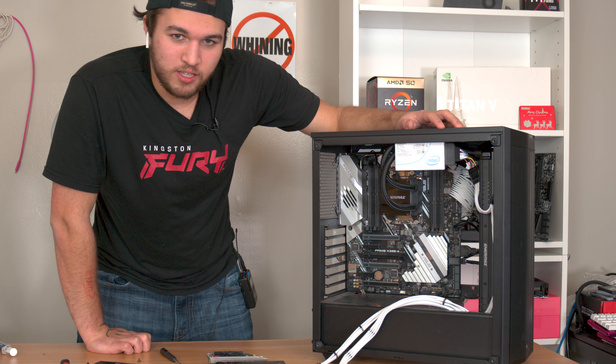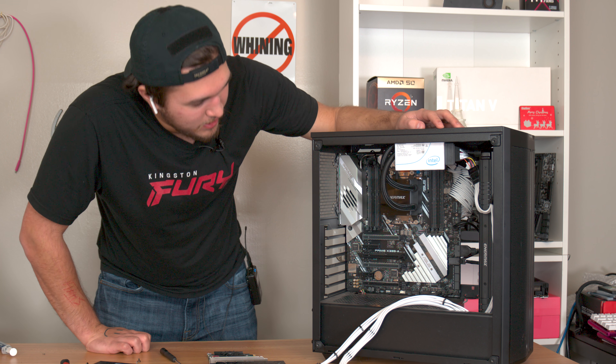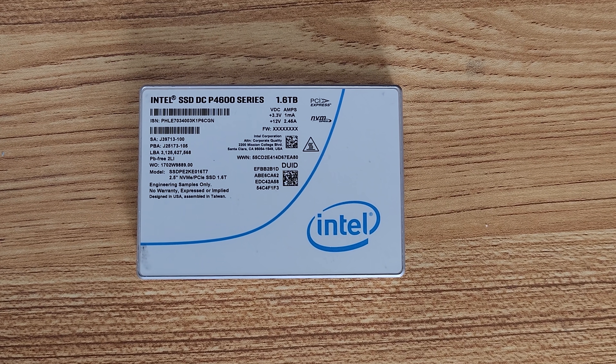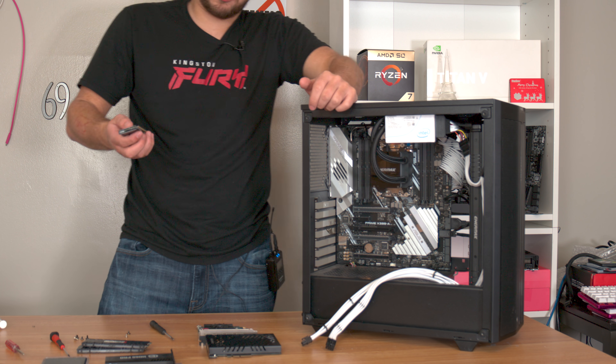I wanted to show off this Intel U.2 drive — I spent a lot of money on it and it looks really cool. Now let's put in the RAM.